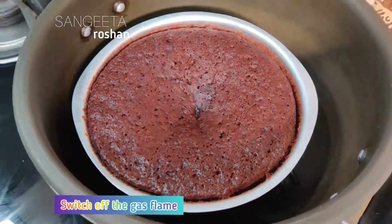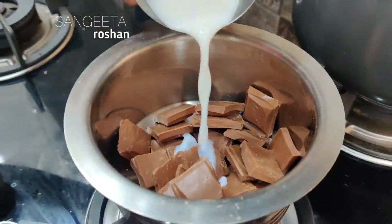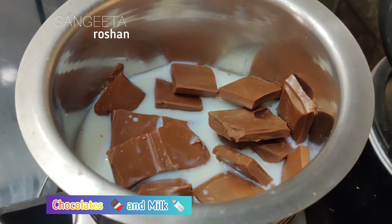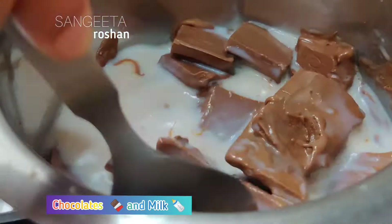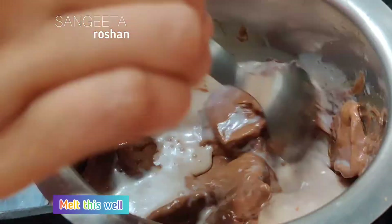Now we will stop the flame of gas and keep it to cool. Now we will make a chocolate mixture. I have some chocolate — dairy milk. We will melt it a little bit.